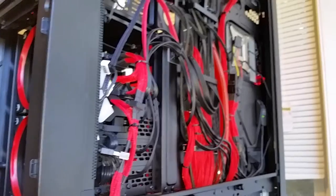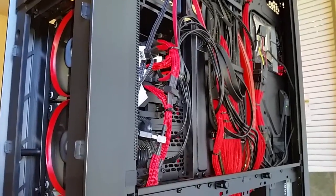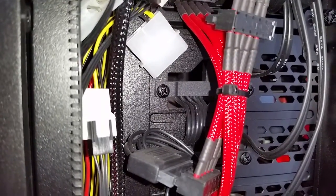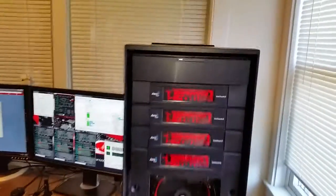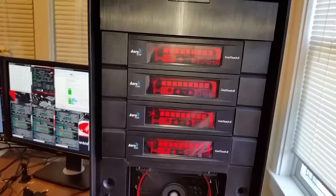There's my cable management — works well. It's a big case so everything really fits in nicely. It's got two Samsung 840 Pro SSD drives in RAID 0, and a 3TB Western Digital hard drive for backup. I don't have any optical drives. I have four Aerocool Touch E fan controls to control all my fans.